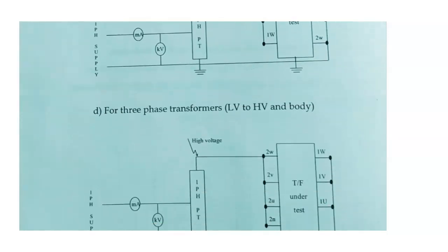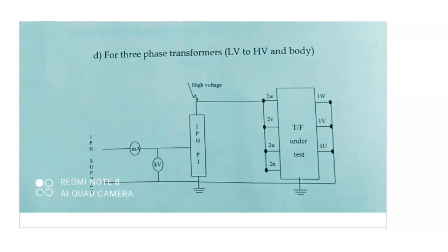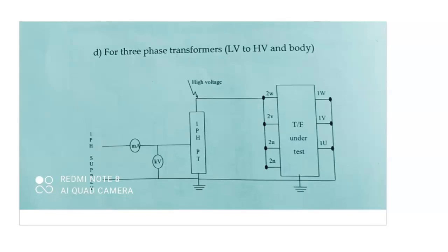This is a very easy test and we have to perform it for all types of transformers as a routine test. I had done the classification in the previous video — you can check that. I will be explaining all tests in detail. For the LV side, the same procedure applies: the LV side is connected to the single phase power transformer and all remaining terminals like HV windings and transformer body are connected to earth.